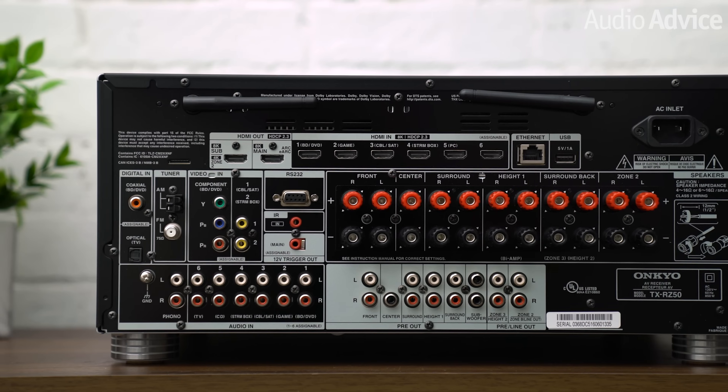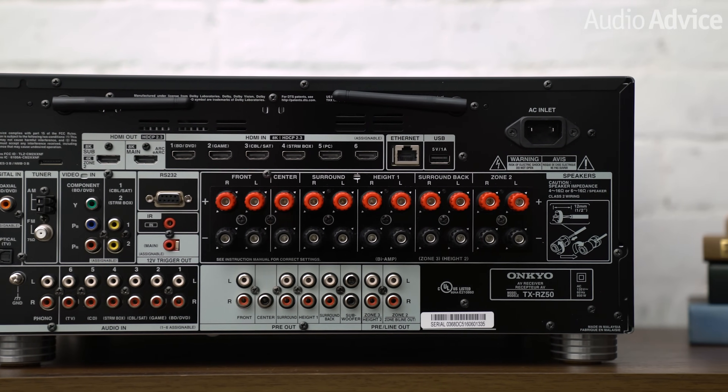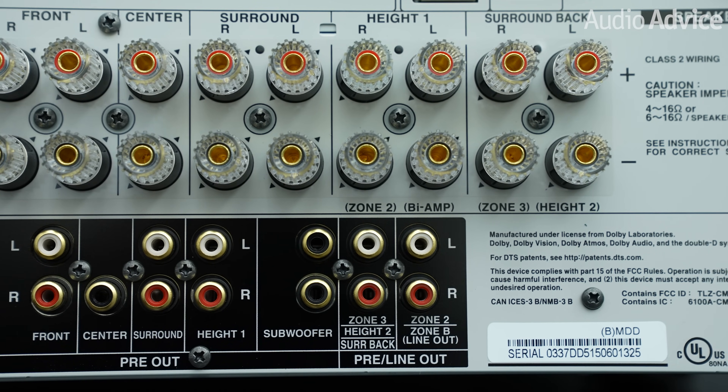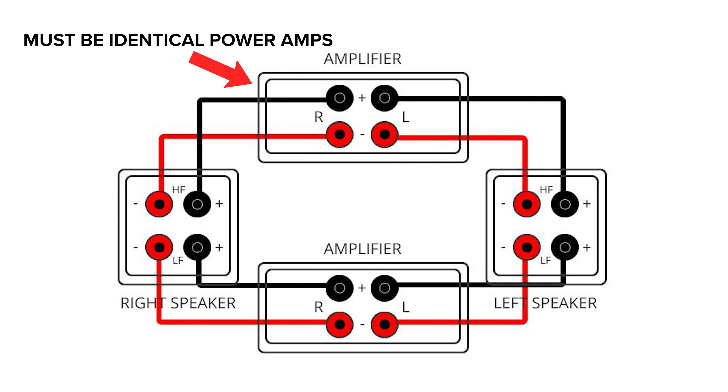Many of the newer home theater receivers have added an option that allows you to passively bi-amp, making use of spare amp channels if you're not using all of them for surround speakers. Here's an example of a receiver that will let us passively bi-amp. You'll have to configure the receiver in its settings for bi-amping, and the connection scheme will vary depending on your unit, but this is definitely something to try if you have the spare channels. If you have separate audio components, you can also bi-amp using two identical power amps, but we don't feel this is the best way to spend your money on improving your system.